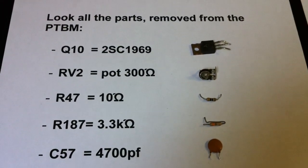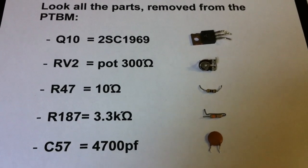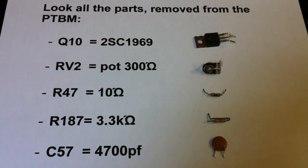And here we have the removed parts: Q10, RVQ, R47, R187 and C57.